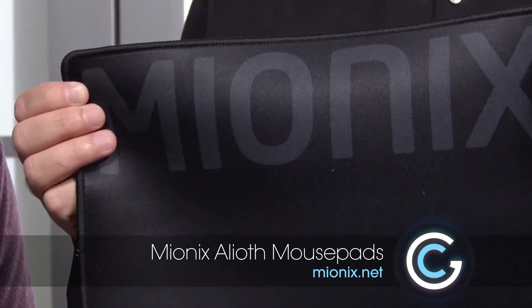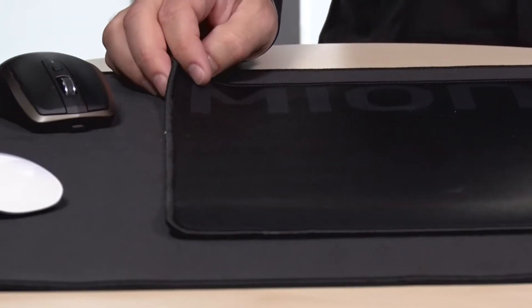Why would you want something like this? If you're a gamer or you want to have precision mousing, these really do the trick. We know eSports has really taken off — it's a huge industry and milliseconds count, and that's why you have to make a good investment in a mouse pad.